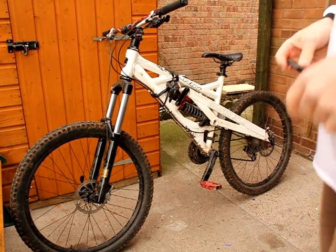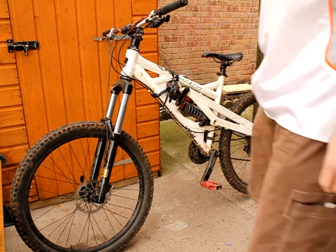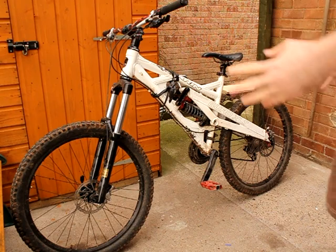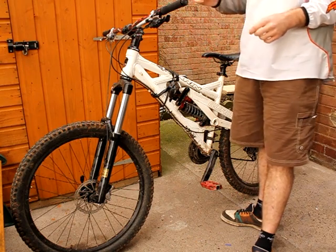I'm going to be doing a little series on bike maintenance. First of all I'm going to look at cleaning your bike. As you can see this bike is not the dirtiest but still pretty dirty.